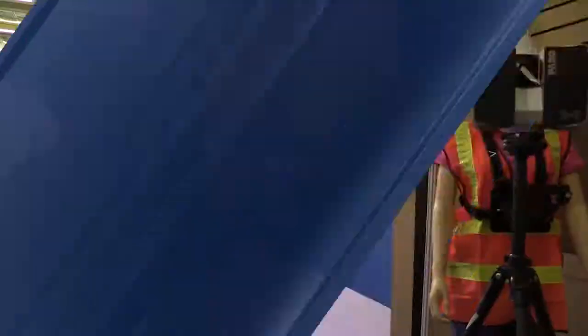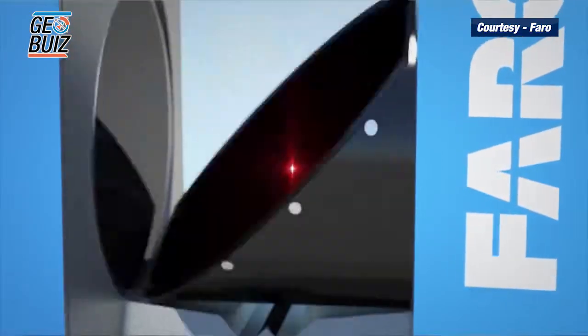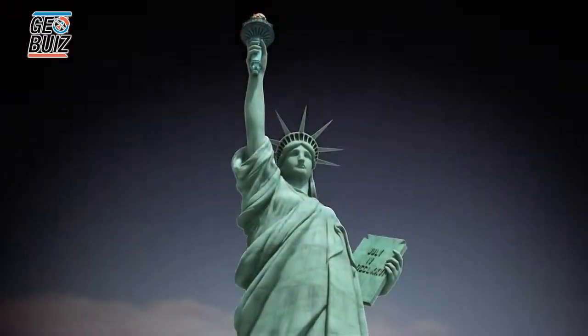What we have over here is a mock-up of a very typical survey equipment setup, just to show you that the laser scanner can be used for the survey industry. All you need is just a tripod and the scanner and you're practically done. All this equipment can be packed into a backpack and it's a one-man operation.